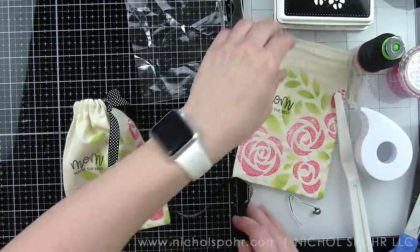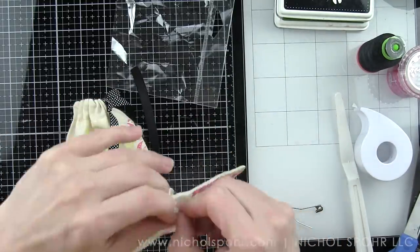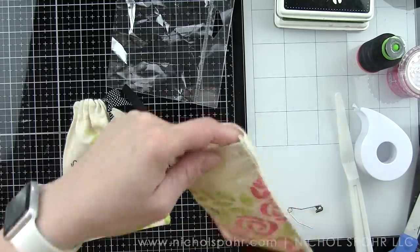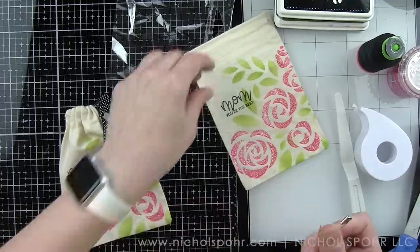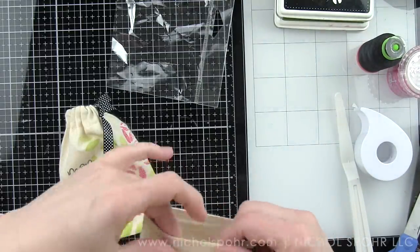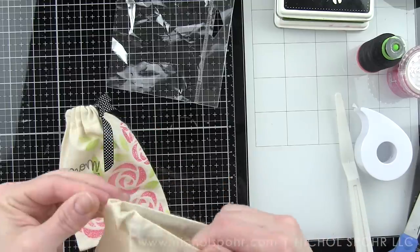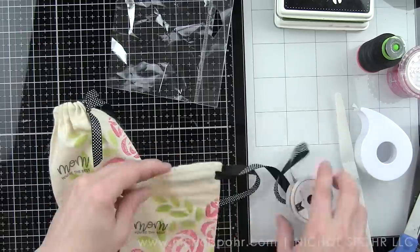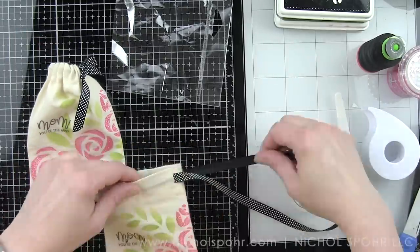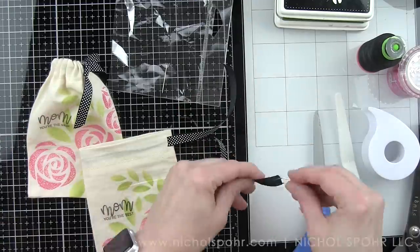It's a fun idea for customizing your muslin gift bags a little more. I'm unknotting it — I didn't want to cut it off because I want to save it. It's great for tags and other little projects like ornaments where you might want a string. I put my safety pin through one end of the ribbon and quickly threaded it through the channel on the drawstring bag, making sure it's not twisted up inside, flattening it out perfectly at the top.